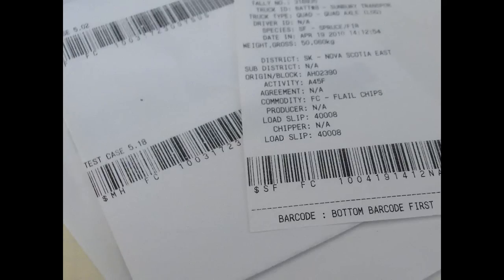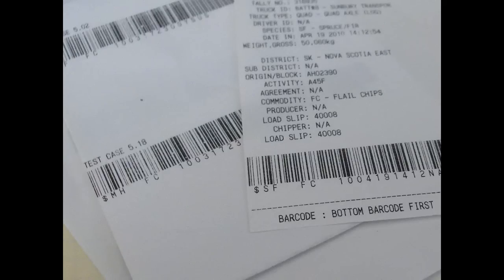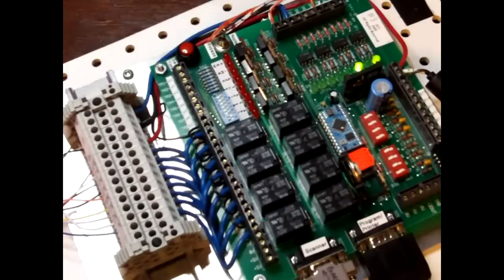The scanner used is a simple hand-held scanner which reads a barcode printed on a four-inch strip of thermal paper at the weigh scale. The barcode includes information such as species, weight of the vehicle, time, and date.